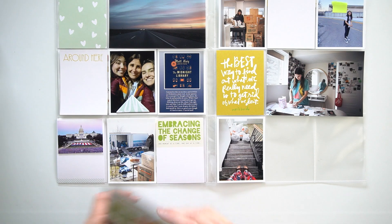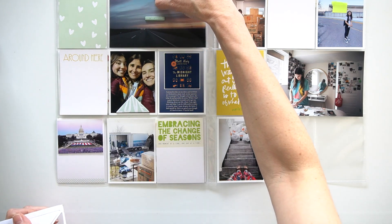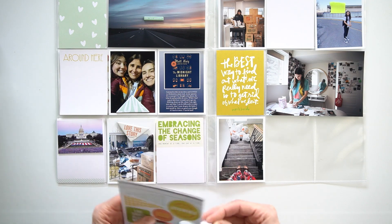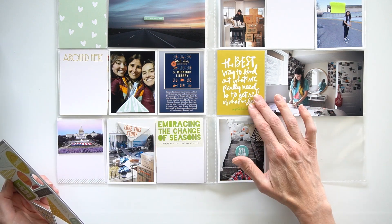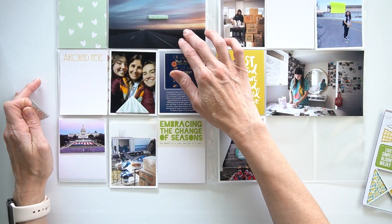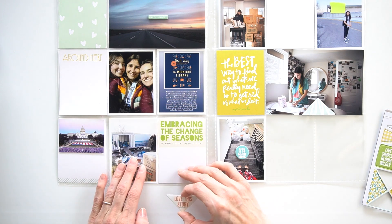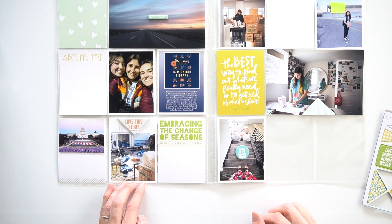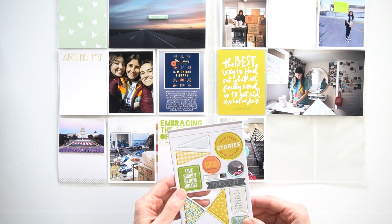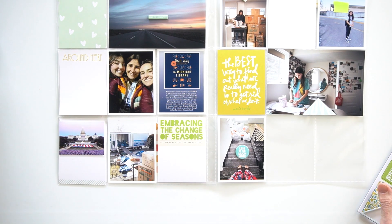I went ahead and used Allie Edwards inks — the green and the yellow ink — and all this stuff I will definitely have linked below. I used the 'around here' stamp and I wanted to do an around here list. In the cards, there was a 4x6 card in the kit that said 'around here.' I could have just used that in one of the 4x6 spots, or even cut it up. But I liked how the stamp was a little bit smaller and I thought it would be nice dividing the journaling up. So I went ahead and just made two of those.